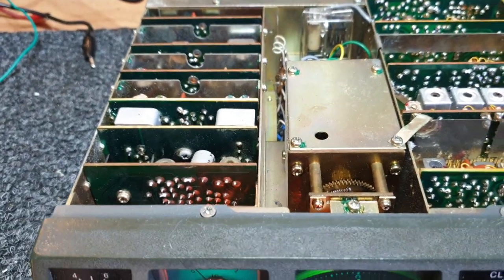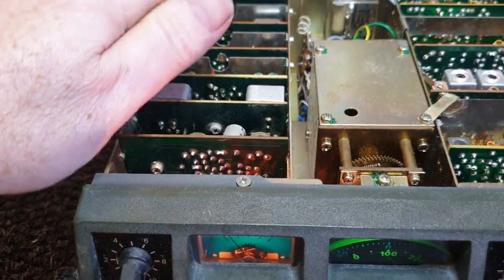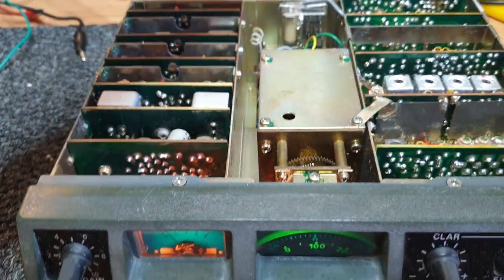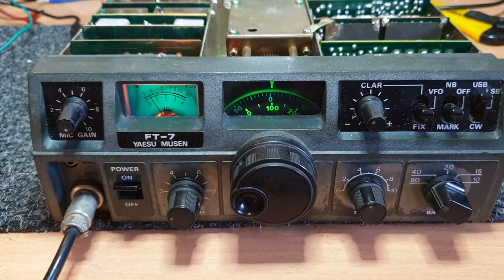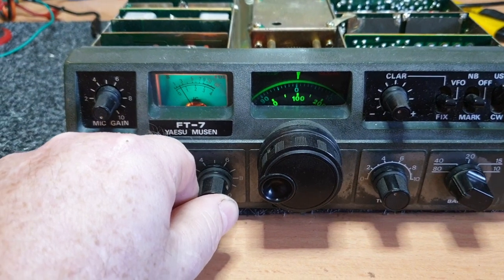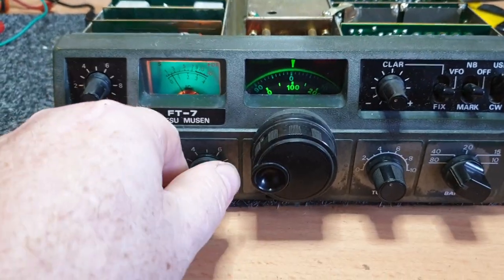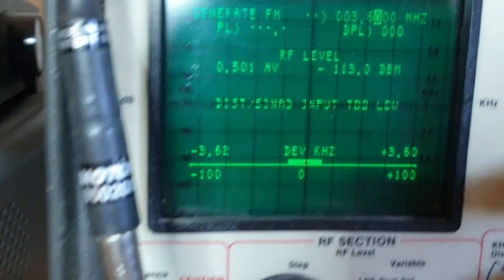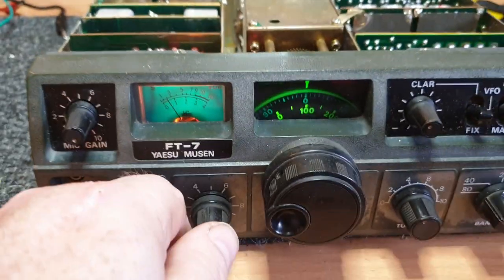It won't be the last time an FT7 gets a problem with the board contacts. Generally with your FT7, just give it a good clean out. Normally they're full of dust and gunk all around. And that's your biggest problem. Just to give you a bit of an idea though - that's sitting there at 0.5 of a microvolt, and that's receiving beautifully.